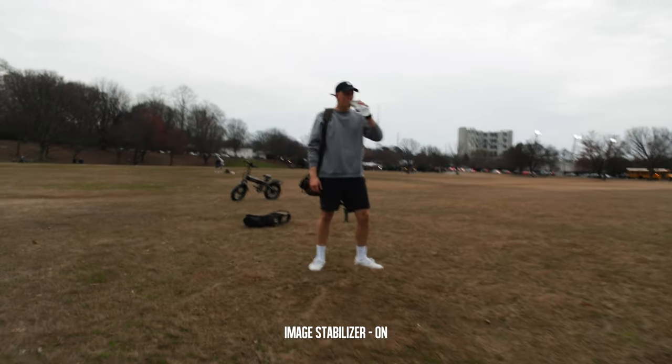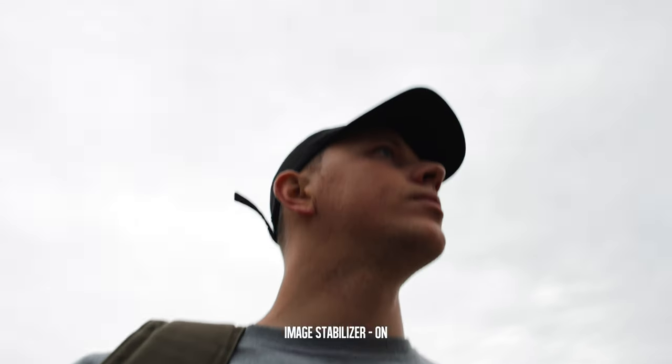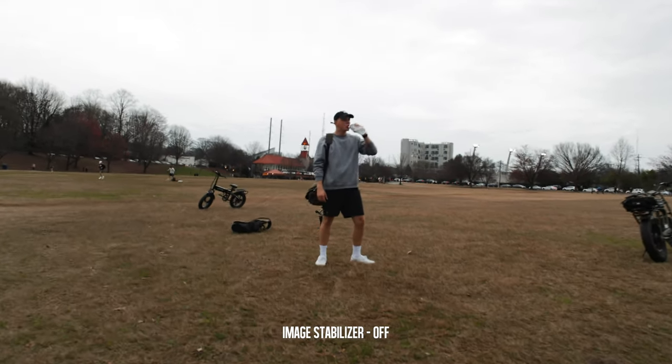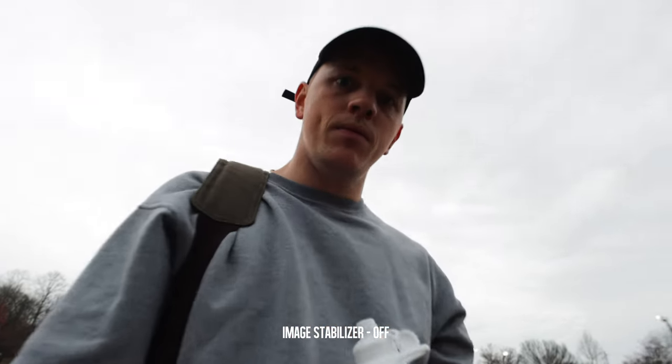Let me show you the wobbles real quick. We got the IBIS on — it's trying to correct itself and it looks terrible. I would rather have a shaky shot with my hands than have it trying to fix itself. Don't use IBIS. Just get your hand stability up. This comes from years of practice holding the camera steady. Work on holding your camera steady or throw it on the gimbal, because this IBIS is complete garbage.